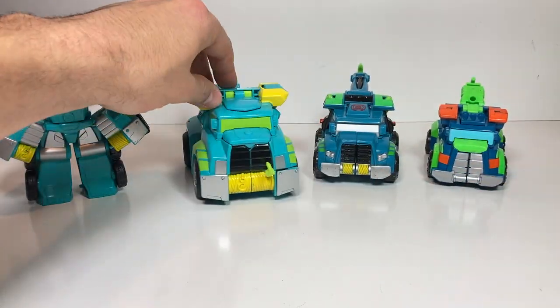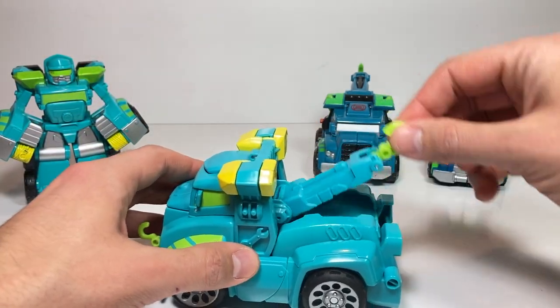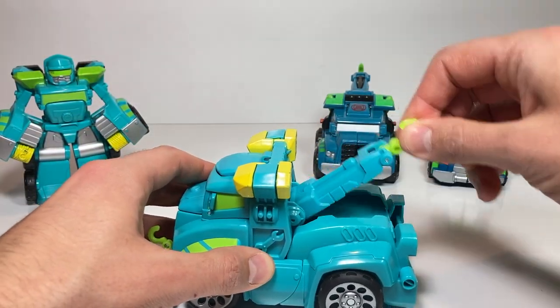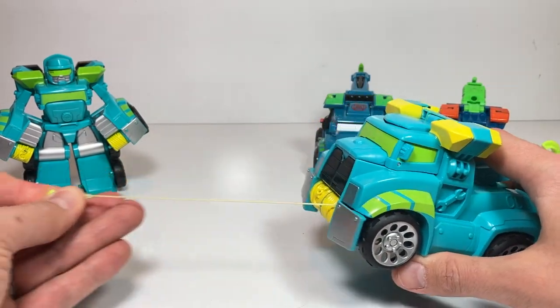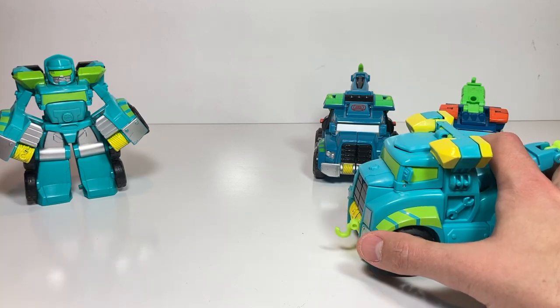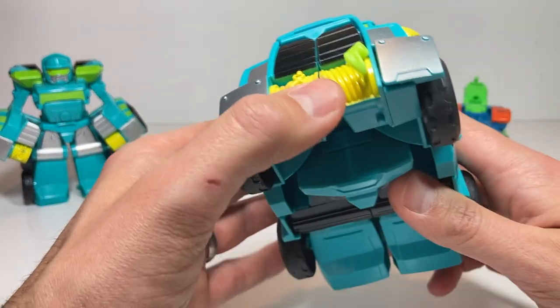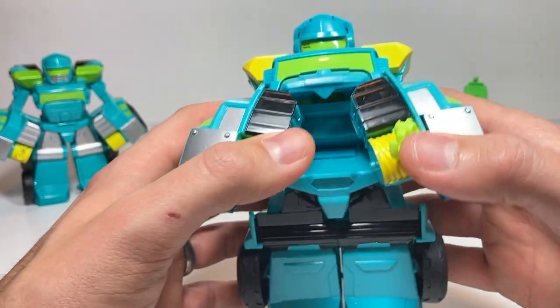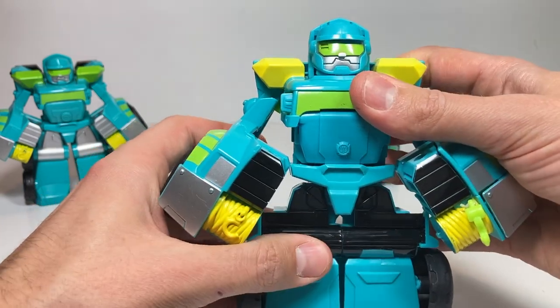Next up, we've got one that I've already featured before. I really like this one because he has a towing part that can move up and down, and then a winch that can be pulled out and pulled back in. We'll have to do some funny things again with that piece later. He transforms the same way — you rotate his arms down, chest piece comes down, and it's almost the exact same head sculpt.